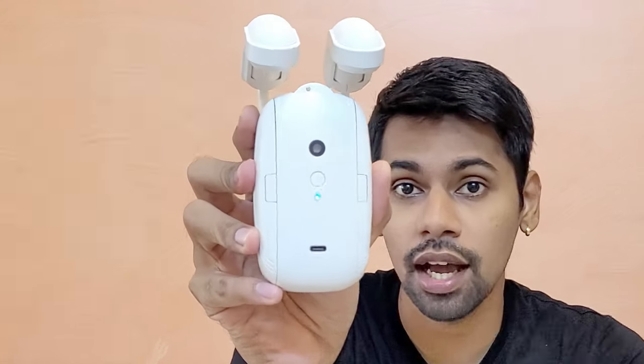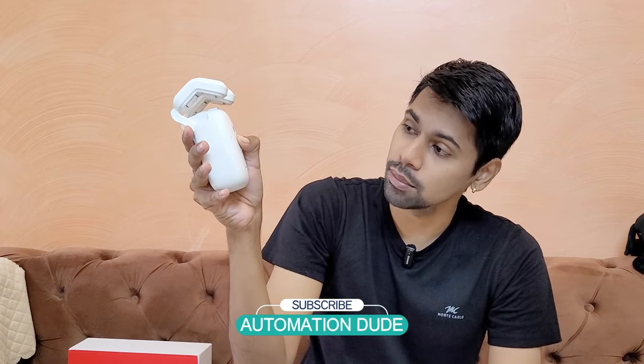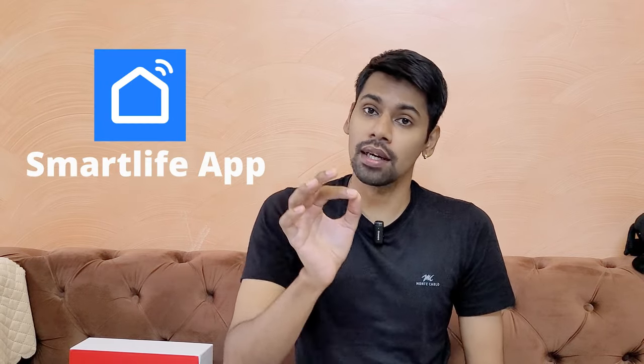With a single press, you turn it on, and the blue color light will turn on. With a long press, it will turn off when the blue light closes. Now, to set it up with the phone, you have to download the Smart Life app.